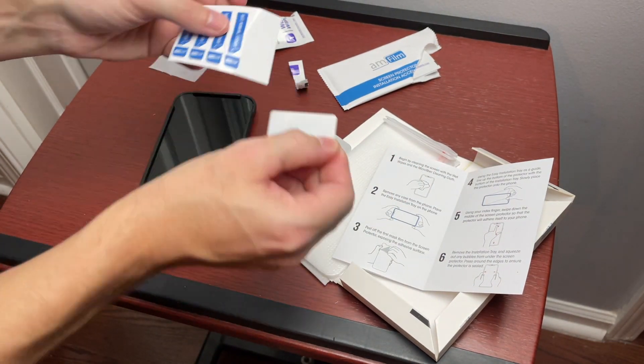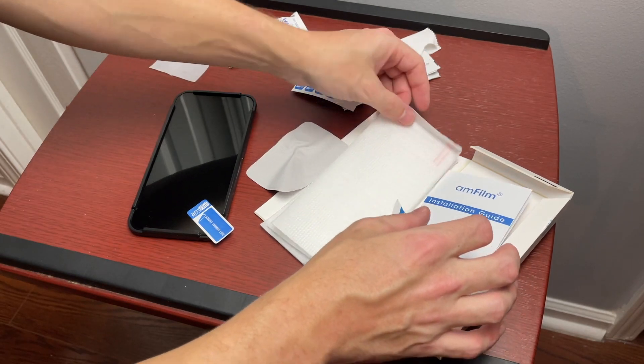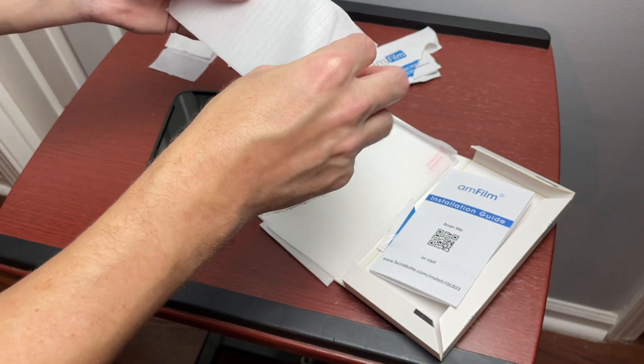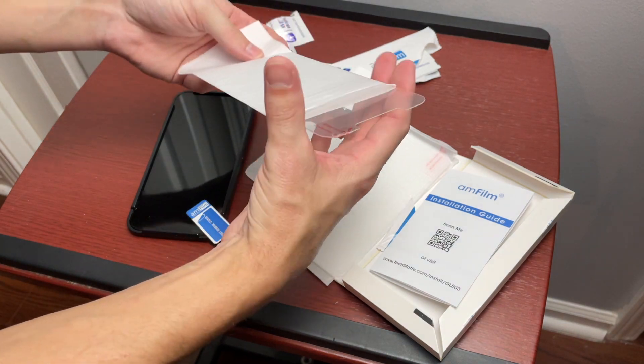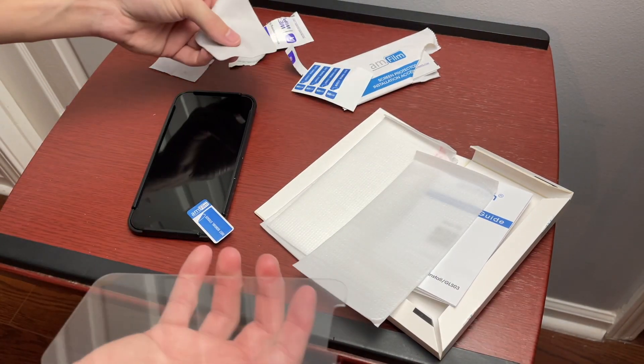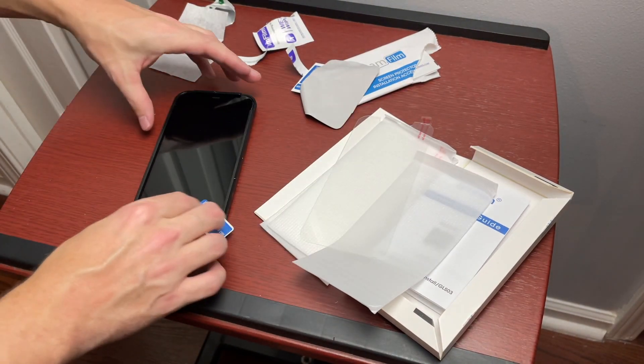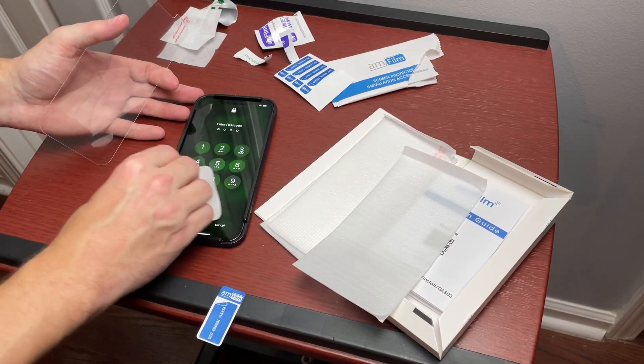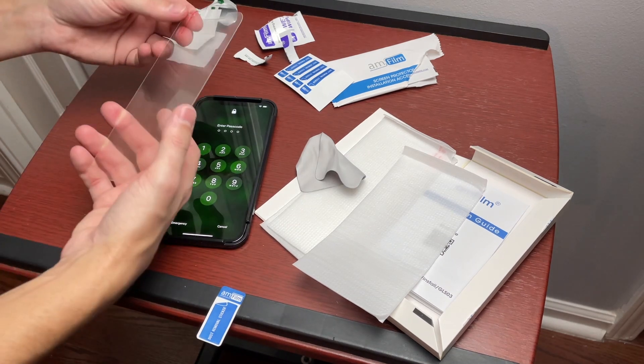The best place to apply a screen protector, surprisingly, is in your bathroom. You can turn on some hot water for a minute, let some steam get in the room, and that actually helps when putting screen protectors on. And turn your phones off — don't follow my example on that one.